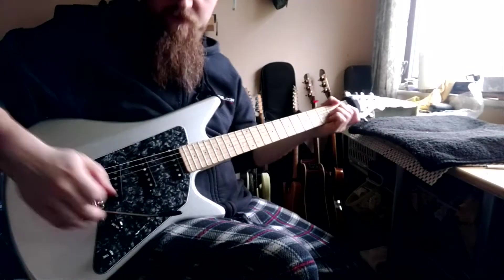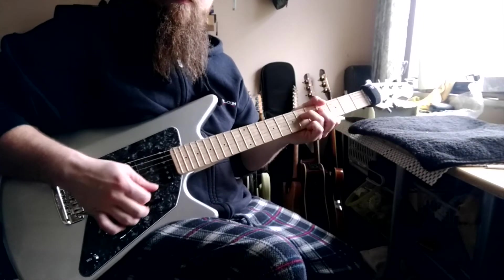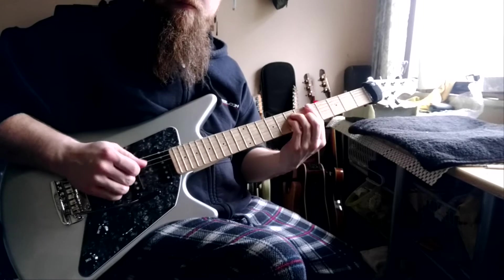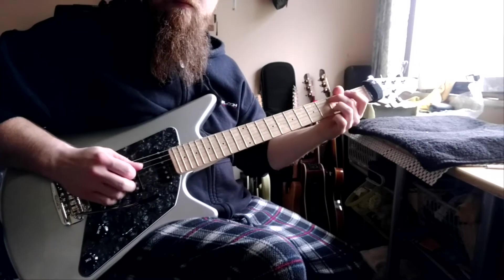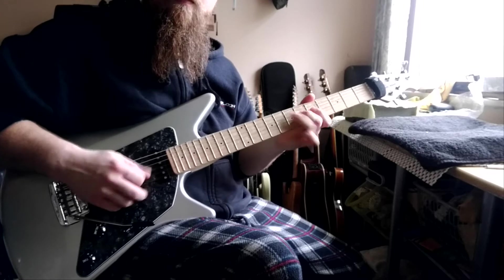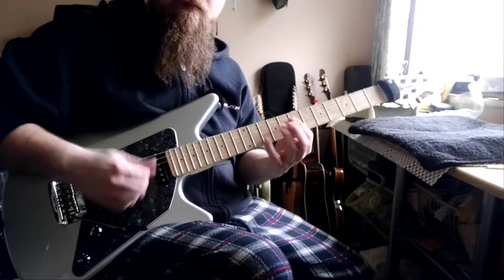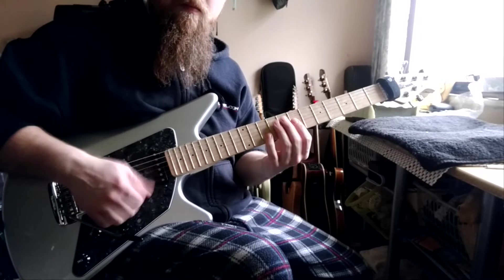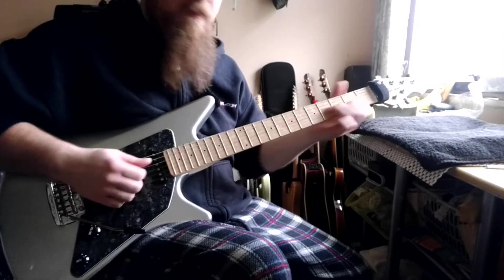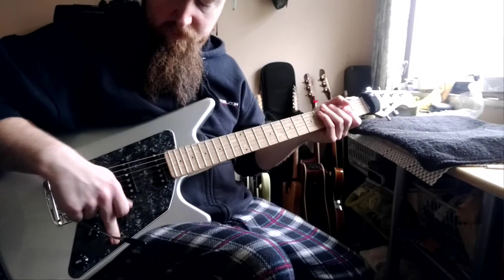I'll show you what I mean. Your normal 5-way switch works as it did — so bridge pickup, bridge and middle, middle pickup on a tone, middle and neck, and the neck pickup. Middle pickup, middle tone control — you can go back to the bridge pickup.